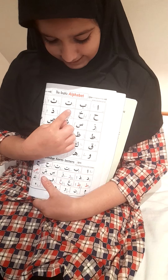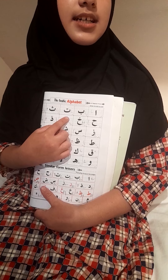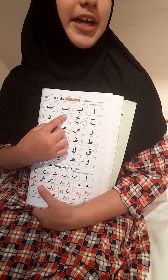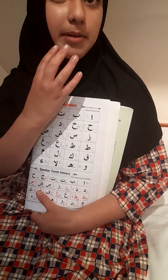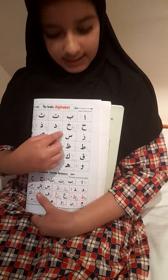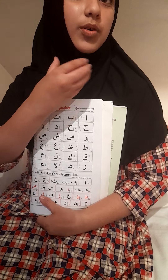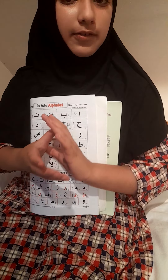The next letter is da. Both of your teeth touch, and make sure that your tongue stays inside your mouth and doesn't come out. Like ba, you take your breath out of your mouth. Mix them both together and you get 'da'.